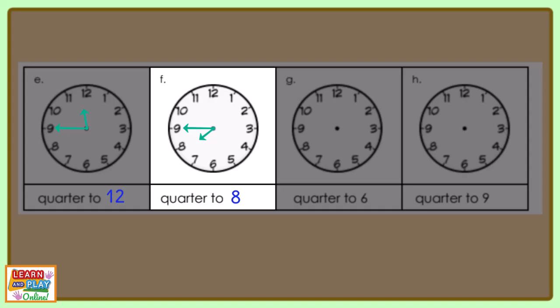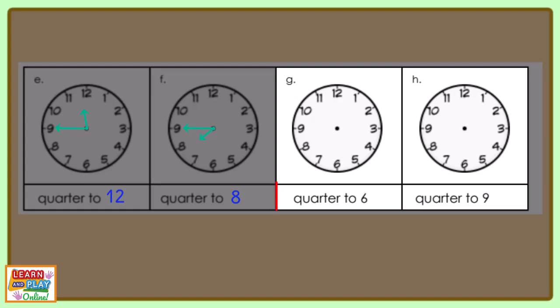Moving on to the last two questions. Read the times in the boxes below and draw the hands for the analog clocks above. This is what your clocks should look like.